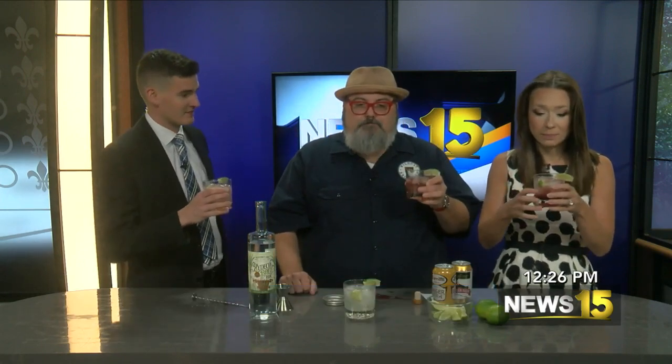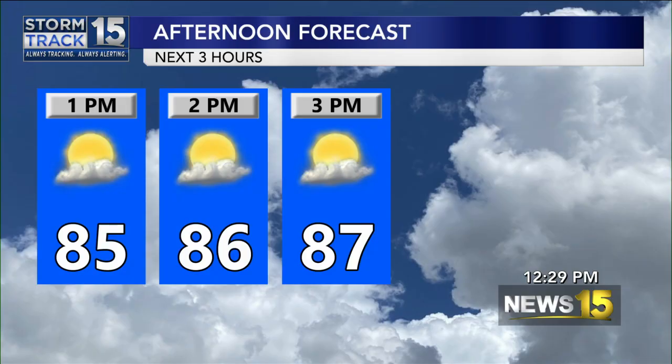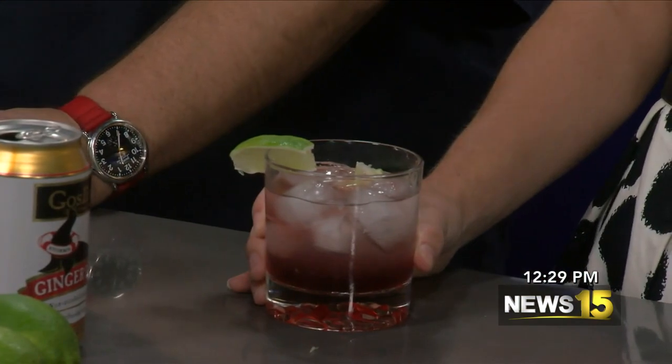Tate, how can people find you guys? We're at Gator Cove, right off Highway 90. You'll see Gator Cove written on the top of the building — you can't miss it. Cheers! Thank you so much for delivering us a lovely drink. Go to Gator Cove, you have happy hour tonight. Try the Zydeco Kick. We'll be right back after this — News 15 at Noon continues.